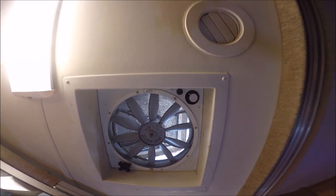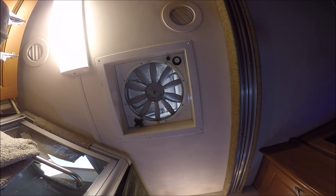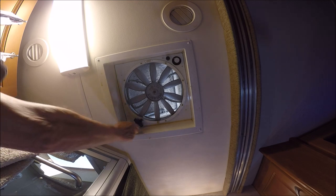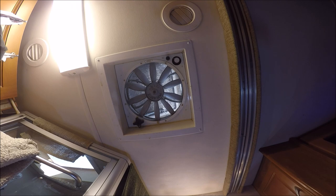Now let's go out and see what is required to change this fan out. It'll all be done from up above on the roof — you don't have to do anything from below. But you will need someone below to crank the vent up and down, because there's a vent cover and you can't open it far enough to get to the back screws. So have somebody available, or you'll have to go off the roof and back down to open the vent.